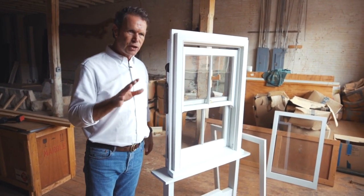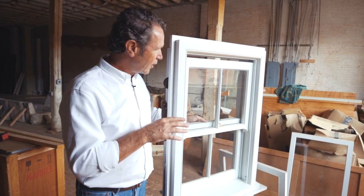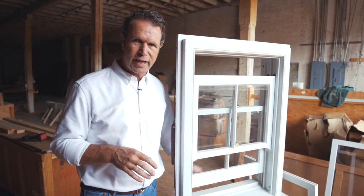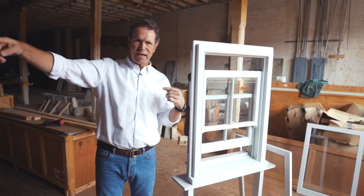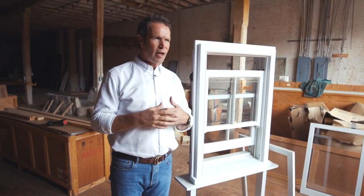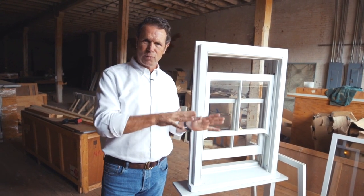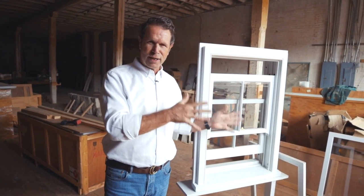Historically, these windows were a ventilation system. On the north side of your house, you would lower the upper sash, and on the south side of your house, you would raise the lower sash. What you would do is essentially create convection air through your house — you're allowing the hot air to escape and the cool air to come in. It's the house breathes. They allowed for fresh air movement through your house because this system was really cool. There are books written about the ventilation system of double-hung windows.